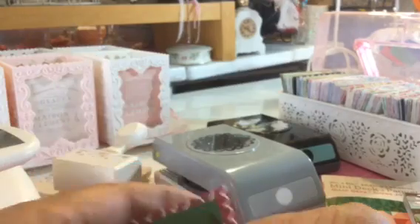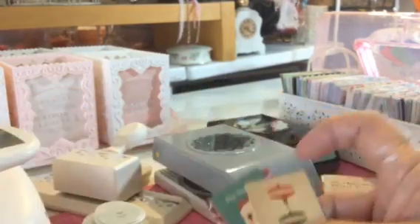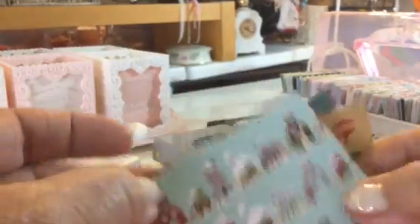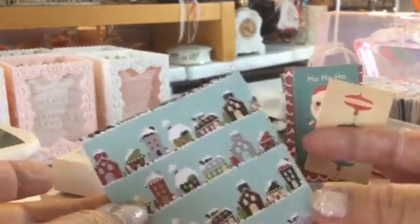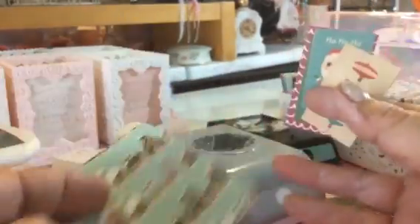I think these would be good for tags. I might not even use an envelope. For Christmas, just like a regular tag — just put a hole there, put ribbon on it, and put it on the gift. I think that'd be good.